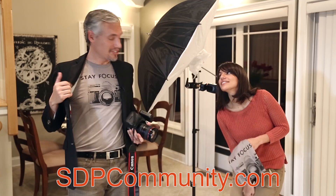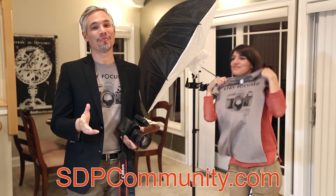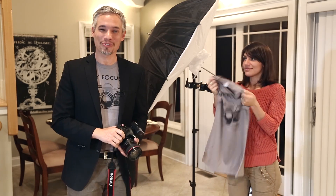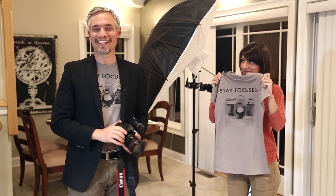Chelsea designed it just for me but people wanted it, so just go to sdpcommunity.com to buy any of those. If you just want more free videos, click like and subscribe below and you'll get notified every time we have a new free video out. Thank you so much.